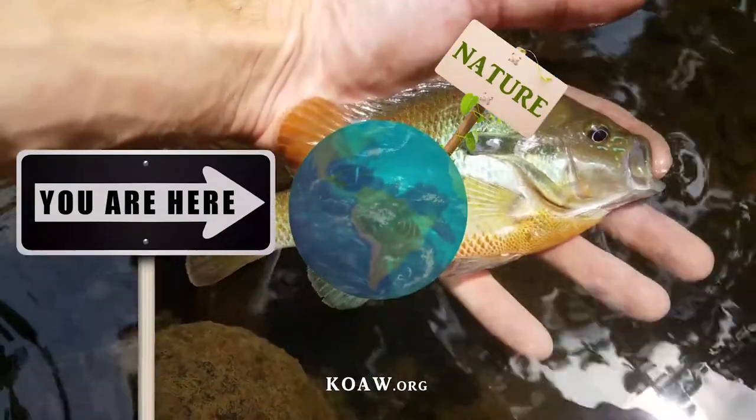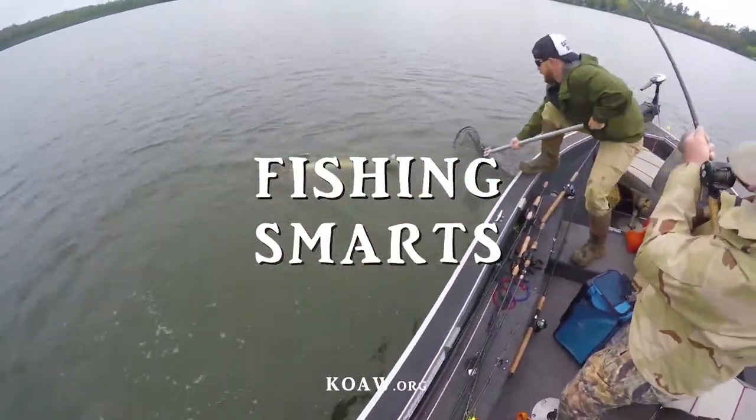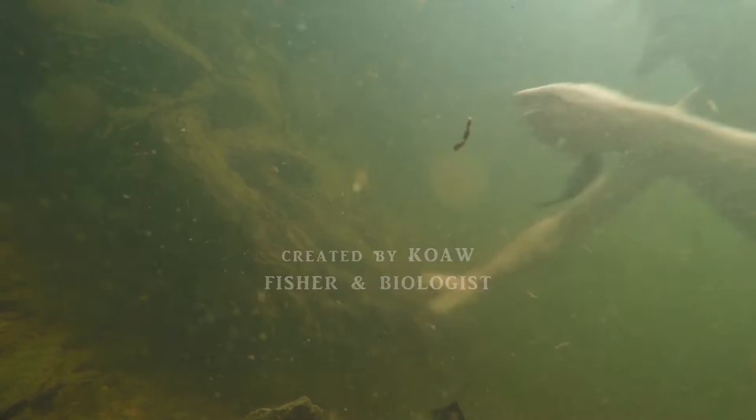In this video, I'm going to teach you how to look at those gill rakers in sunfishes. Before I get a fish and actually show you how I look at the gill rakers, let's go over what the gill rakers are and where they are located.